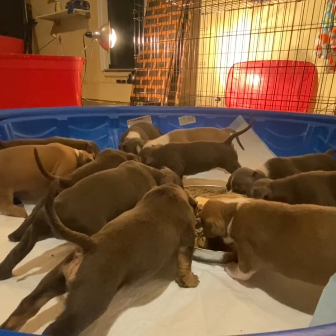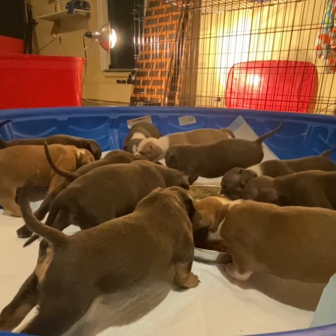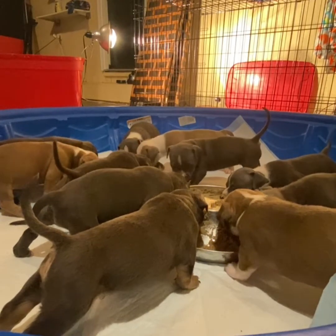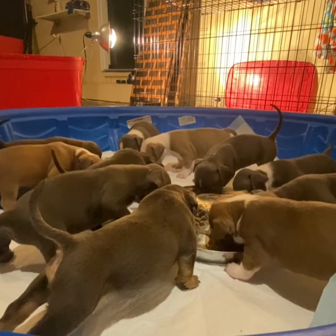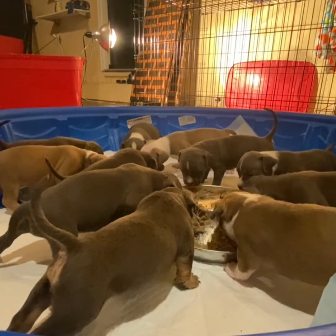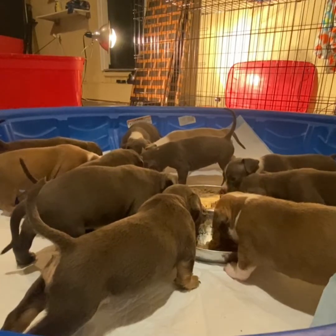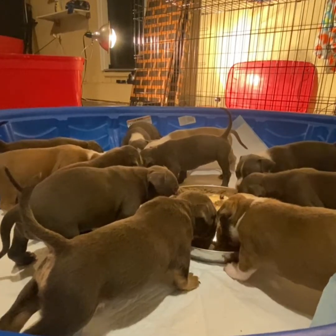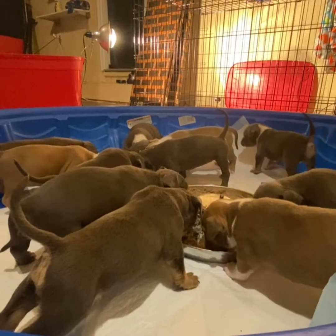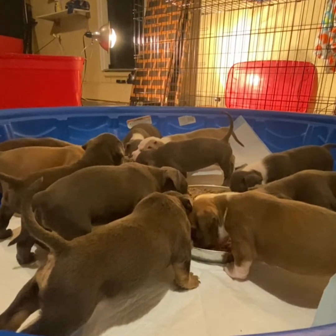Yep, that's how we do. Once they eat, clean out their cage — make sure everything's good, bleach down, sanitize. Got to keep everything clean and bleached, sanitized at all times, because they haven't had their shots yet so the immune system isn't very strong — since they're off the mama. Make sure everything stays clean at all times, change their pads out, clean them up, get them back to sleep.